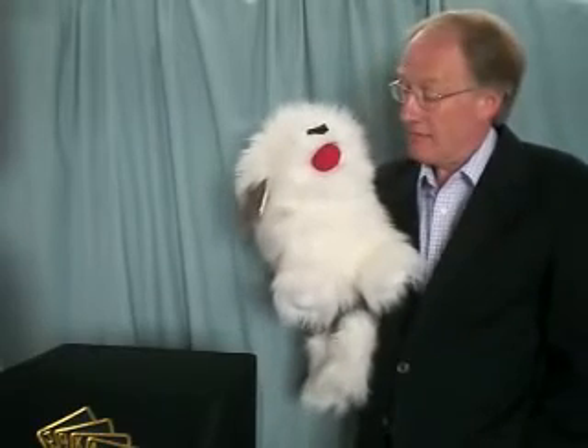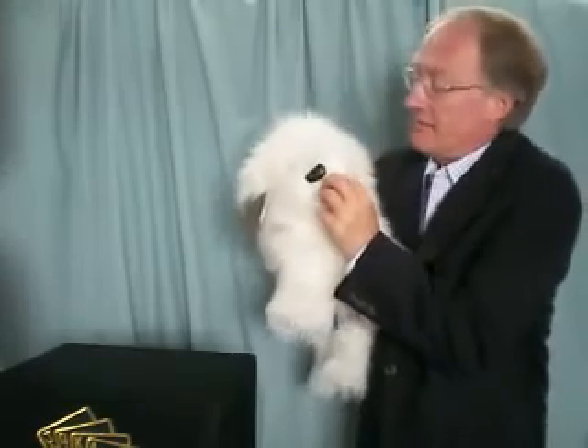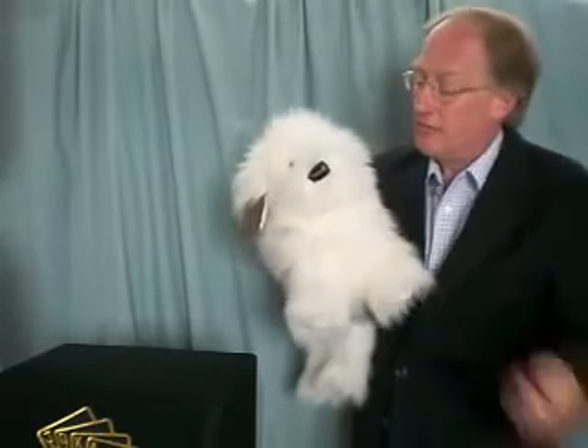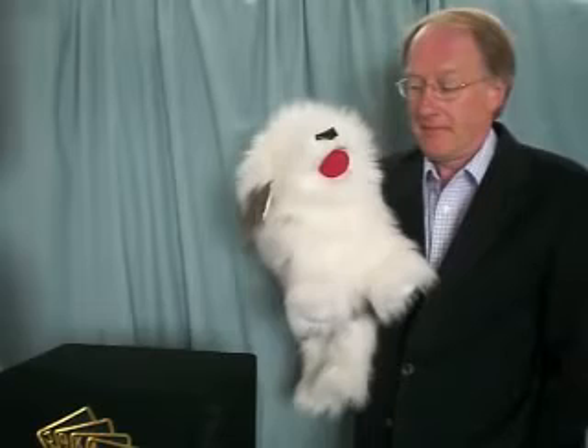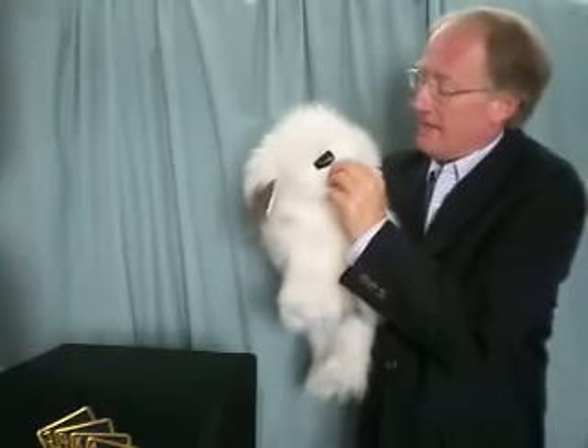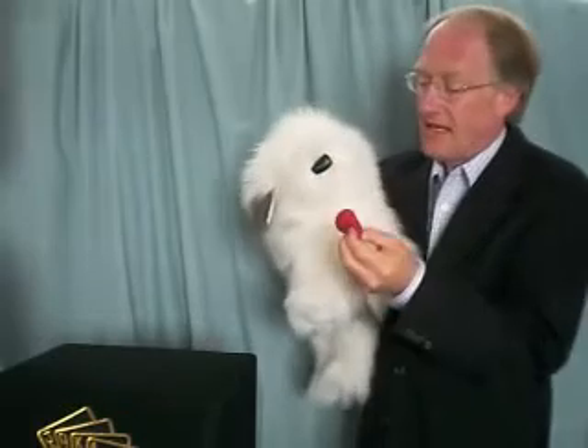I don't believe it. Let go please. Let go. Where do they keep coming from? Thank you.